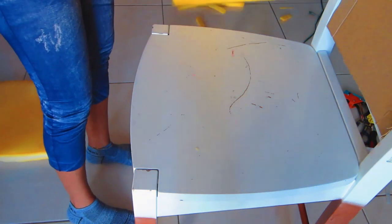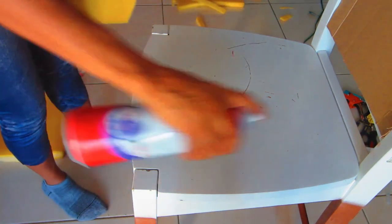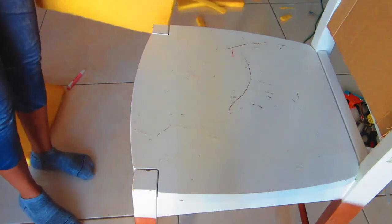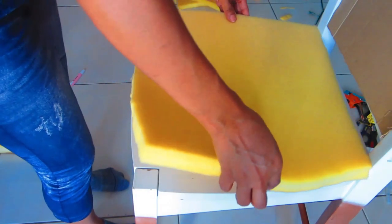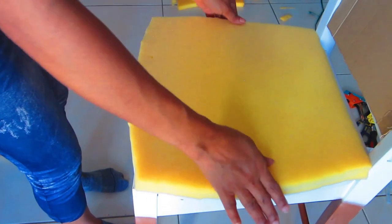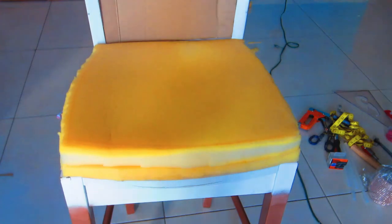For the seat part itself, I want it to be really nice, soft, and cushiony, so I'm going to double my foam when I add it to the seat. I glued one piece of foam to the seat first, then repeated the same thing and added another piece of foam on top of that. This is what it looks like once finished.